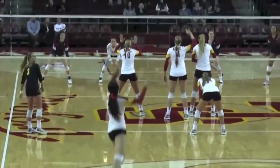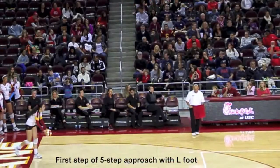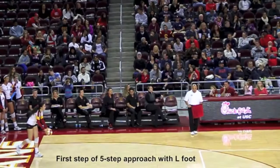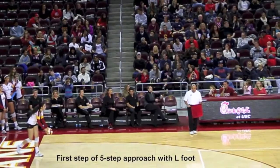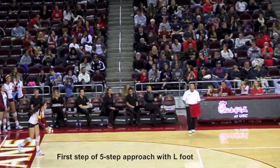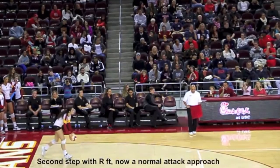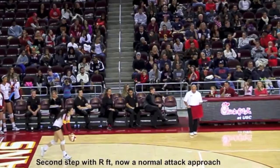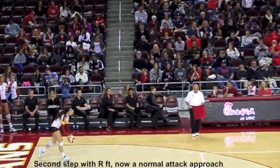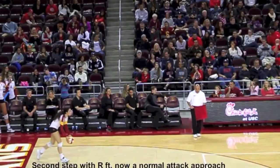We will look at some of the keys that allow Samantha to put good velocity on her serve. As much as possible, we want the serving motion to replicate the attack in terms of footwork, arm swing, and contact point. The only difference between Samantha's serve and her attack is she puts in one extra step, so she has a five-step approach. Samantha's normal footwork for her attack is a four-step right-left, right-left pattern. Here we see she's on her second step or right foot, and she's starting to initiate the normal footwork as she would if she were actually attacking the ball off of a set.